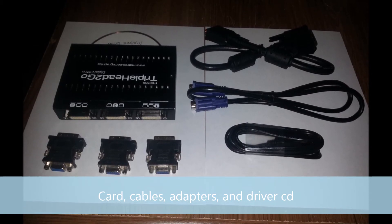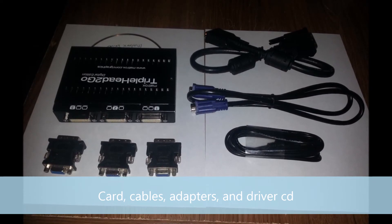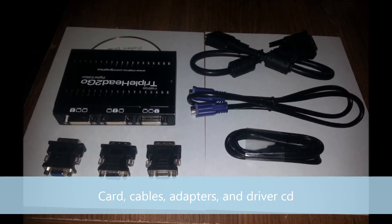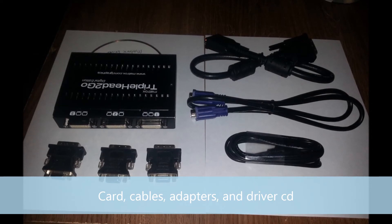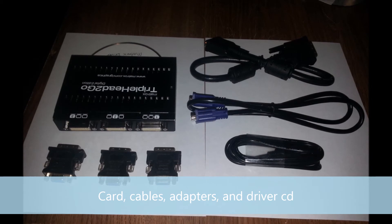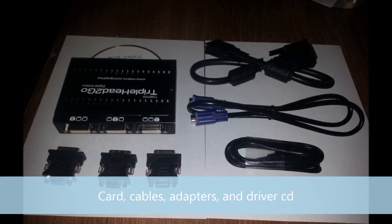Optional cables are a VGA to VGA cable and a DVI to VGA adapter, and these are only used for analog displays. Finally, we also need the driver CD. An OEM version will work, or we can get a downloadable version from the Matrox website.